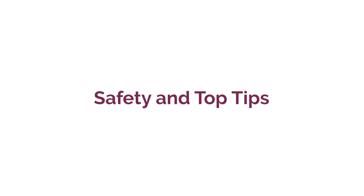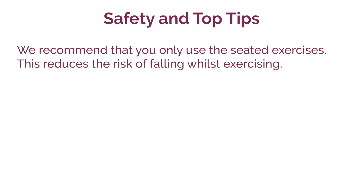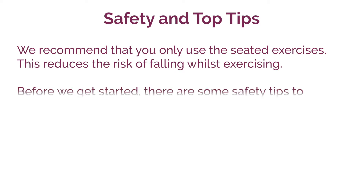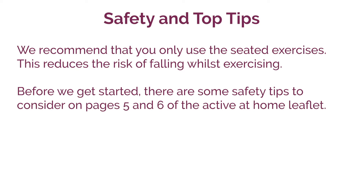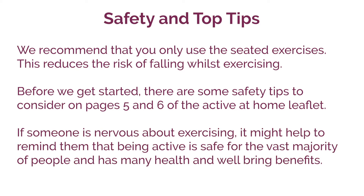Safety and top tips. We recommend that you only use the seated exercises — this reduces any risk of falling whilst exercising. Before we get started there are some safety tips to consider on pages five and six of the active at home leaflet. If someone is nervous about exercising, it might help to remind them that being active is safe for the majority of people and has so many health and well-being benefits.